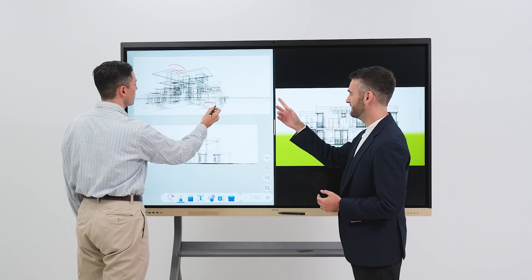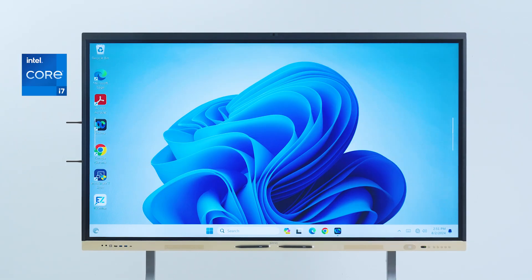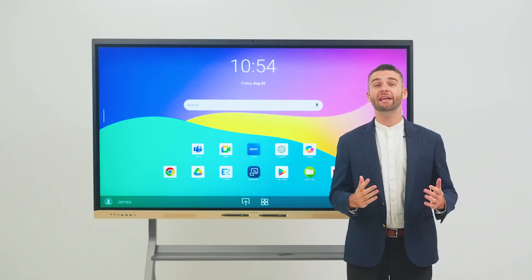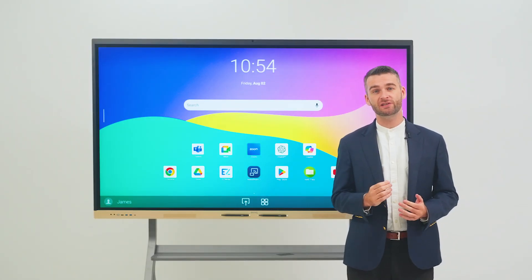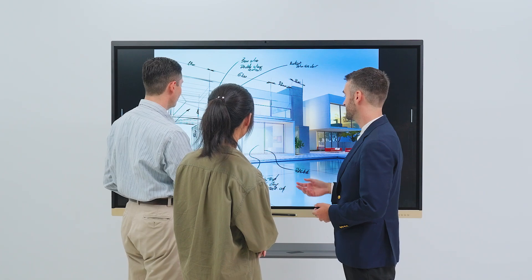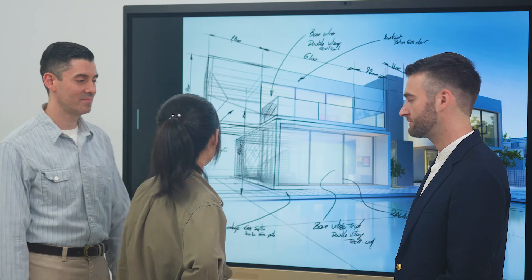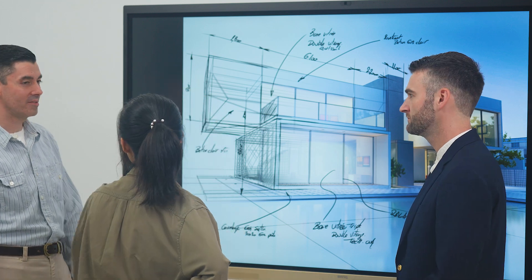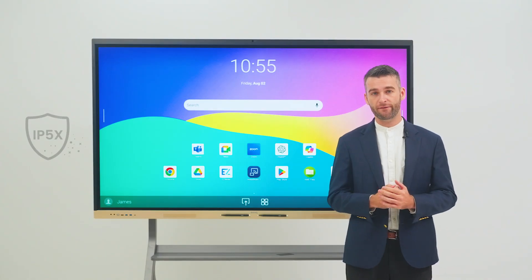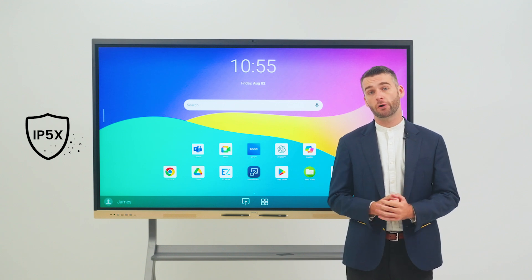This means the board can easily handle intensive tasks like running several apps simultaneously for efficient multitasking. If you require more computing power, just plug in a Windows slot-in PC directly into the BenQ Board. Deliver high-impact presentations with rich details through the board's 4K UHD screen. Its ultra-responsive touch technology with up to 40 touch points ensures truly hands-on engagement. The screen is also IP5X certified, which makes it ultra-resilient in dust-prone environments.